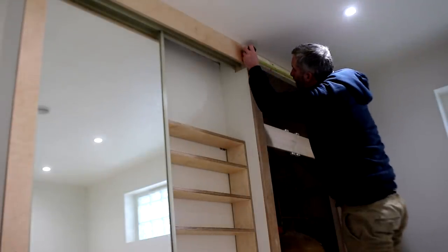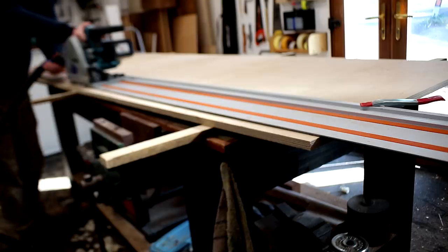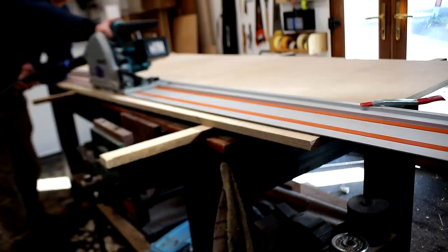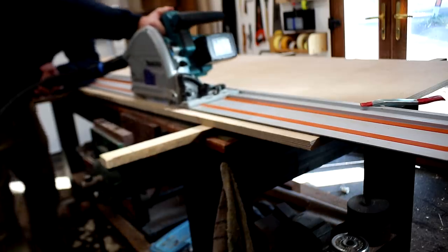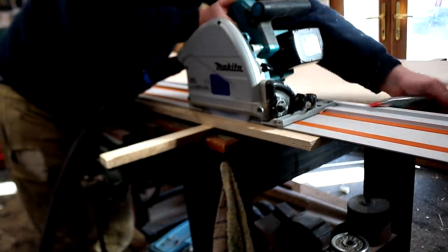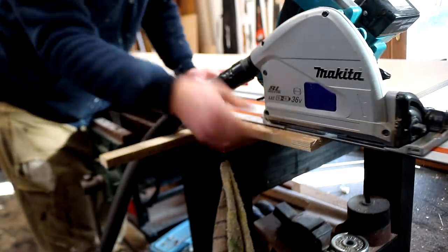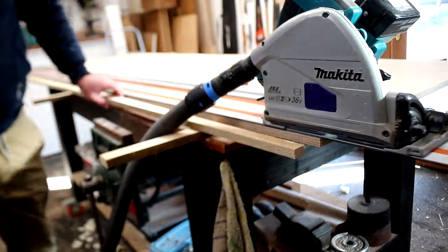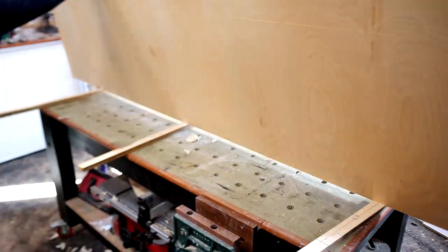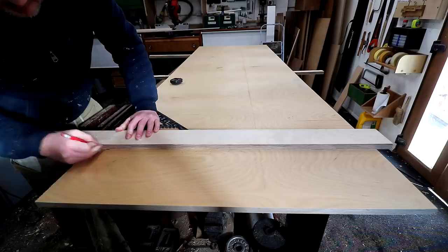First I'm going to carefully measure up the opening and then I can rip my birch plywood to roughly the size of the opening, although I deducted about 6mm from the width to allow for a 2mm gap between the two doors and between the doors and the frame, and about 4mm from the height to allow a 2mm gap at both the top and bottom. I can make more refinements later by trimming off more material if necessary, so it's better that the doors are slightly too big rather than slightly too small.